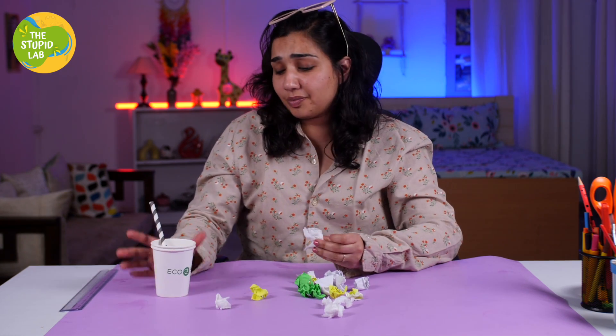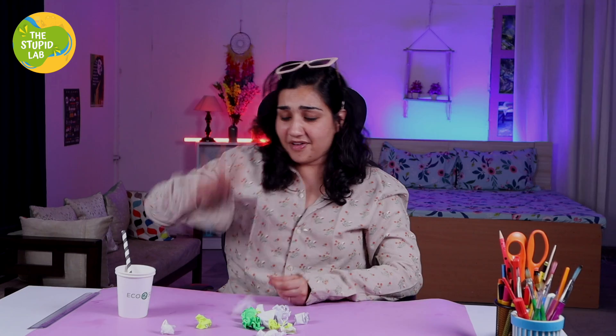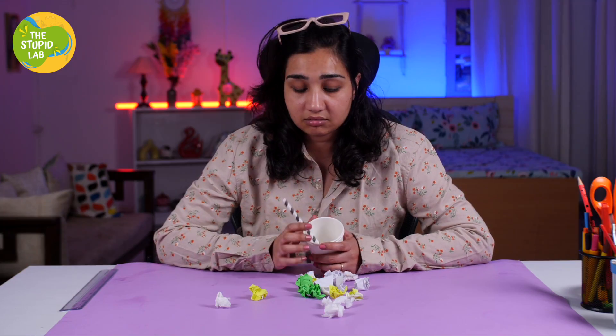Hello friends, welcome back to the stupid lab. I and Kabir had a fight and we are not working on any fun activities together. I don't know what to do — it's so boring without Kabir. But I think I know what I can do.